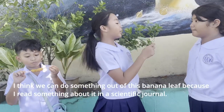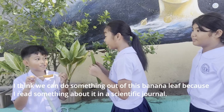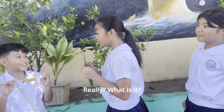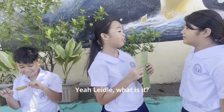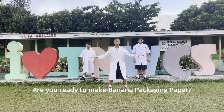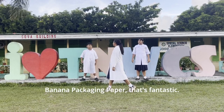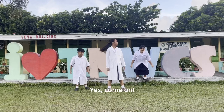I think we can do something with this banana leaf because I read something about it. Really, what is it? Lydal, what is it? Are you ready to make banana packaging paper? Wow! Banana packaging paper — that's fantastic! Yes, come on!